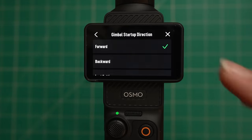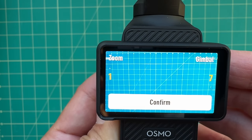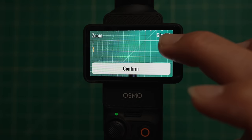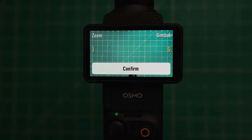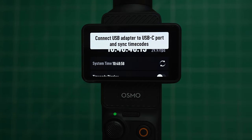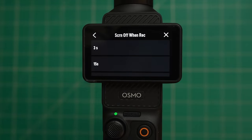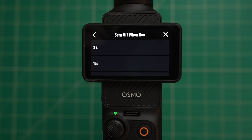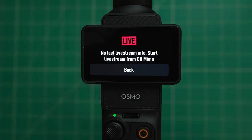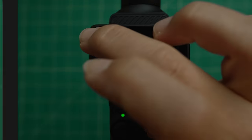Next is gimbal startup direction. By default it's forward, but if you want to start up in selfie mode you can set it to backwards. Next we have gimbal joystick speed — you can swipe up and down to adjust zoom speed and how quickly the gimbal responds; I like having zoom set to 1 and gimbal set to about 5. Next is timecode, an advanced professional setting for synchronizing audio and video between devices. There's also screen off and recording, continue last live stream, format to delete and reset your memory card, and factory reset.